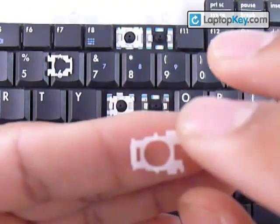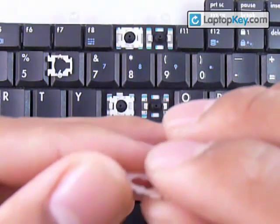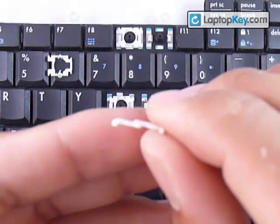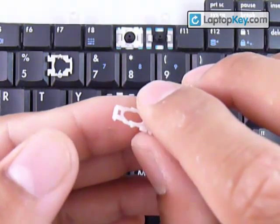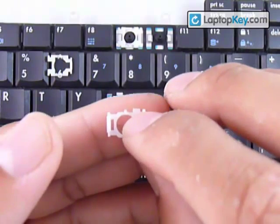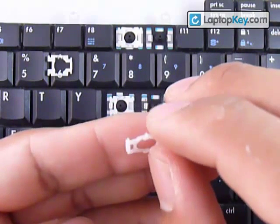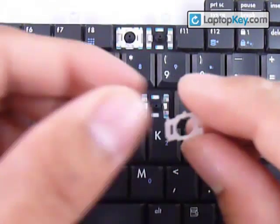Make sure not to put this piece upside down. You want to look at it sideways, and you can see that the bar here to the left is going downwards — so that has to touch the keyboard. Don't put this piece where that bar is going upwards. That bar has to actually touch the keyboard.